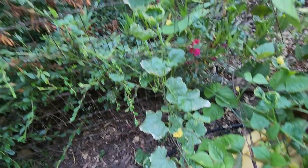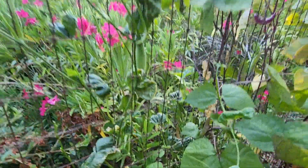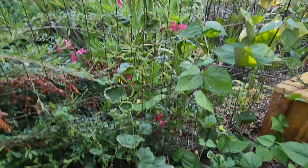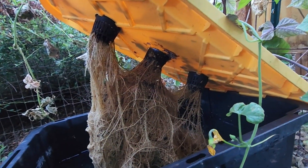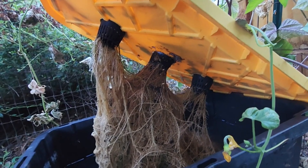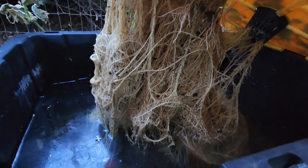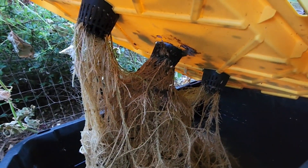The plant otherwise looks happy — the only thing is that the leaves are a little curled up. But I'm really happy with the results, that we are able to grow these vegetables in water. And here is how the roots look like after so many weeks. Look at this, it's beautiful.